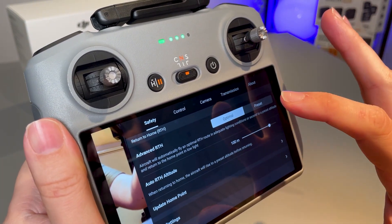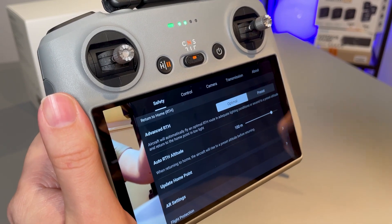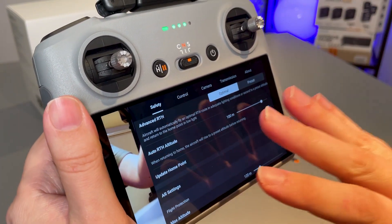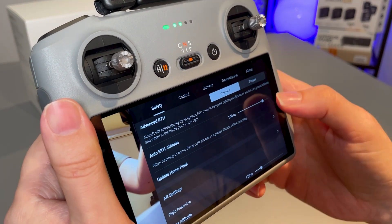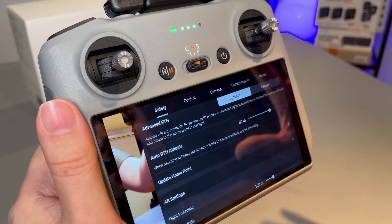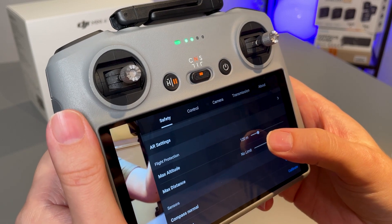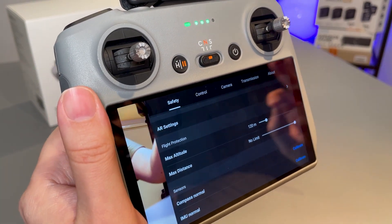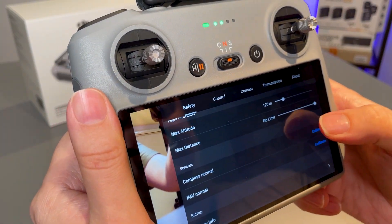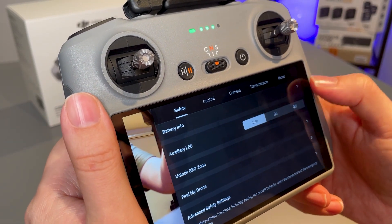Advanced return to home means it will automatically select the best route when returning to home — it may not come back in a straight line, which is useful. The auto return to home altitude is currently at 100 meters; you can also change measurements to imperial if you prefer feet. I'm going to reduce this a little because 100 meters is quite high, especially if it's windy. If there are tall obstacles or buildings, you will need to increase that. The maximum altitude is 120 meters, which is 400 feet — pretty much the legal ceiling in most places. I'll keep the distance set to max. Here we can calibrate the compass, but I'll do that outside as it tends to give better results.